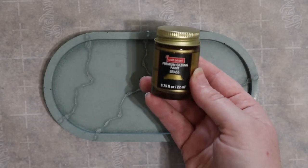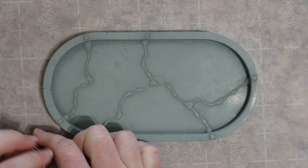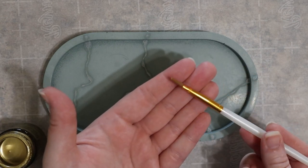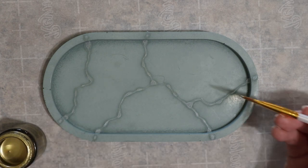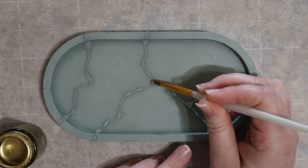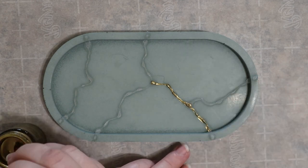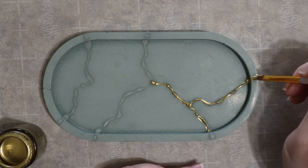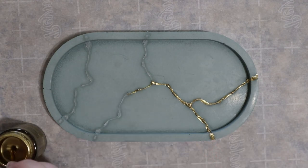When the glue has completely dried I'm going in with brass gilding paint and a small flat paint brush to cover the glue lines. You'll see how much dimension and texture the glue adds underneath as opposed to painting the lines directly on the stone. This step is pretty forgiving, but I'd still recommend taking your time just to ensure you cover the glue completely.